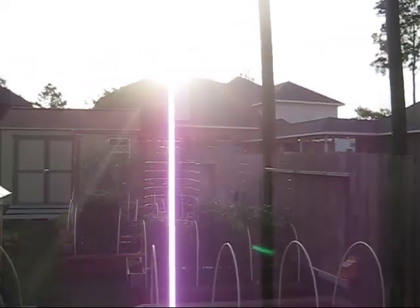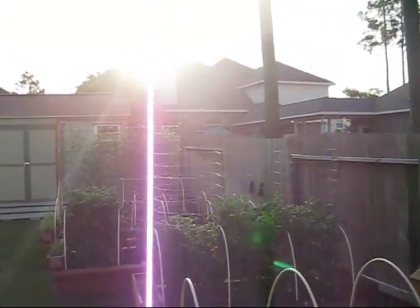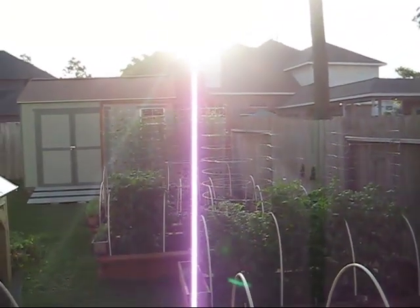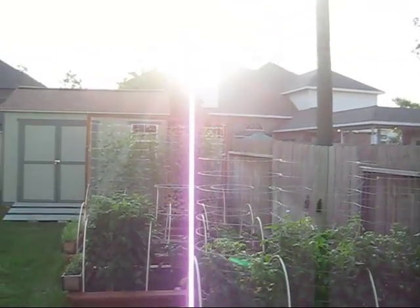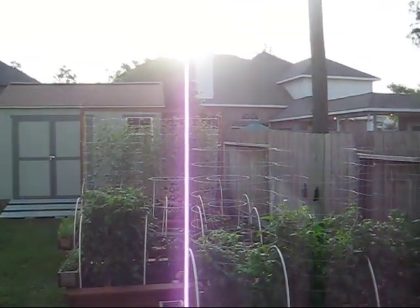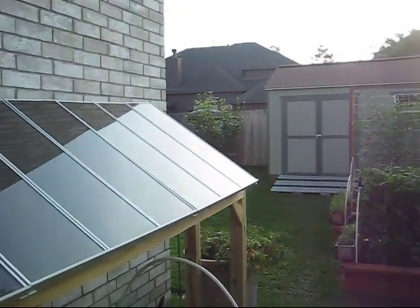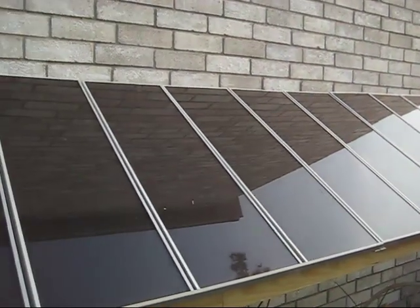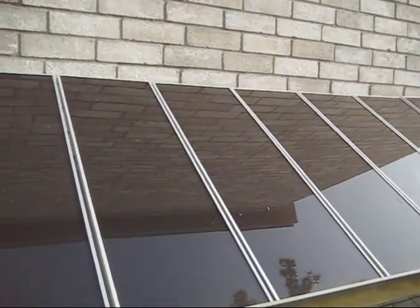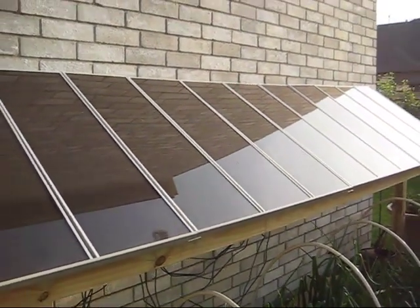This is a very, very exciting morning for me. It's about 8 o'clock. Right now we've got pretty much full sun — just a moment ago we had some clouds. But this is the first day after many months of work that we have solar power going to the battery and charging the battery. So these are the Harbor Freight solar panel kits.